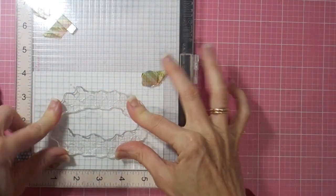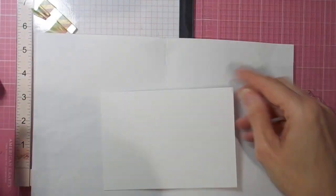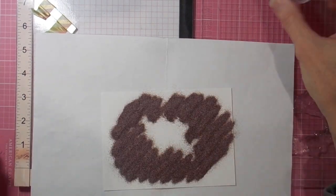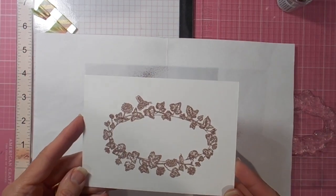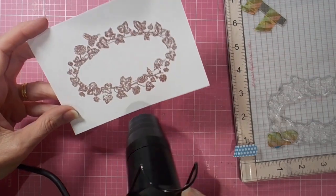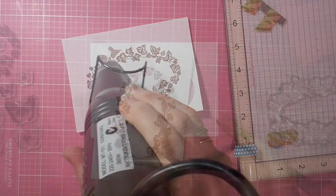I'm using the gorgeous oval image that comes in the oval butterflies set and I'm inking it up with an embossing ink and then covering it in one of the gorgeous embossing powders that comes in the kit — this one is called Plum Shift Craft. Once I've got that covered with the embossing powder, I'm using my heat tool to melt it and it doesn't take long at all. It's an easy powder to melt and you get a beautiful glisteny shimmer.